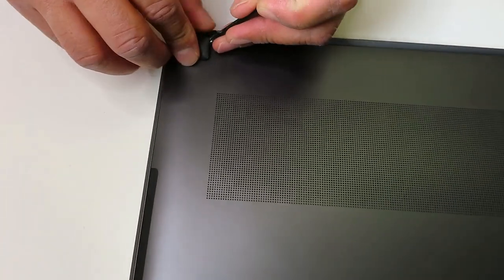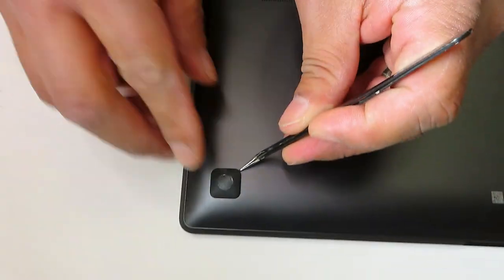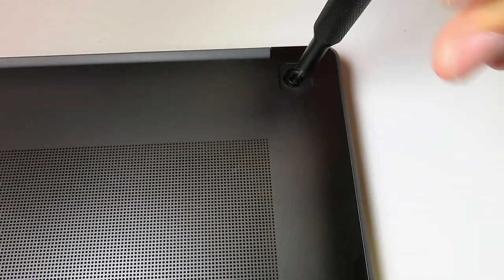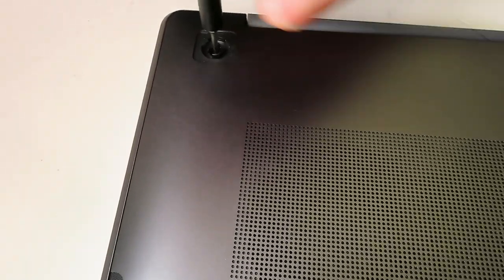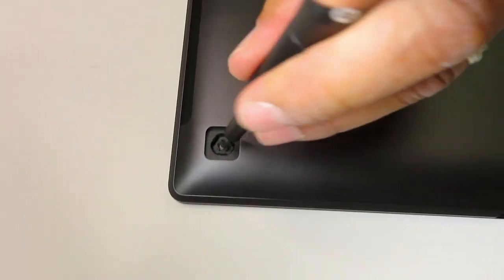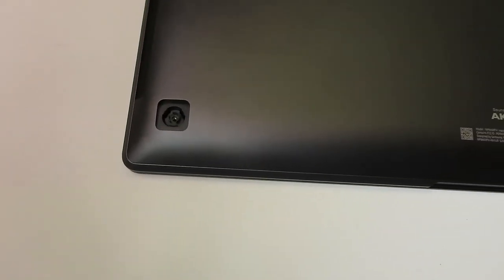As usual, we're starting from the bottom case to take the laptop apart. As you can see, the screws are hiding under four rubber feet. Once you carefully remove the rubber feet — never try to force anything — you'll be able to see the actual screws. It's just basic micro Phillips, so no special tools are needed. Once I'm done with the screws, I'll use my pry tool and carefully pop one of the corners.